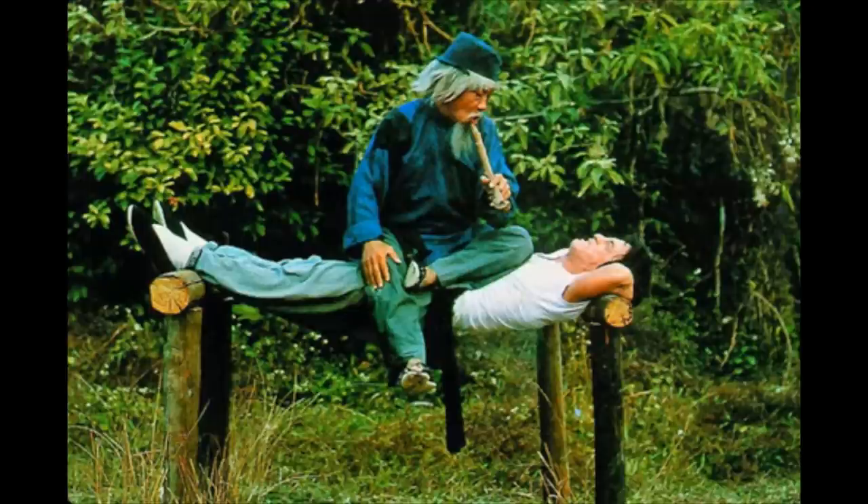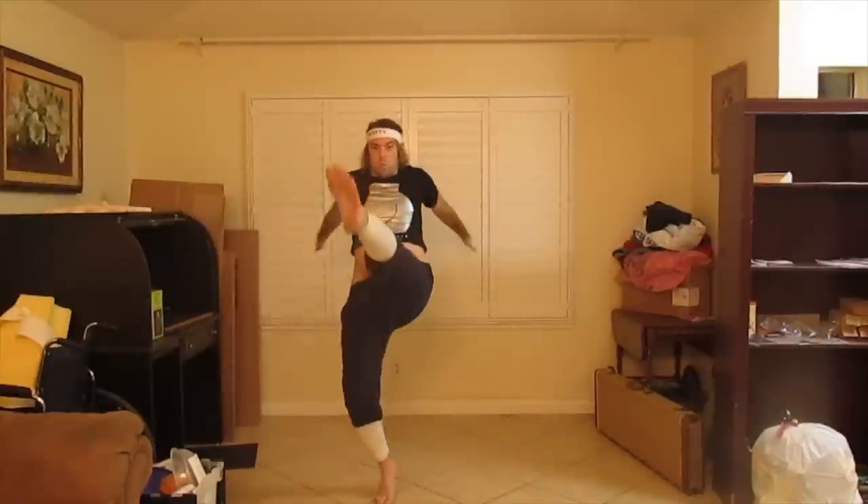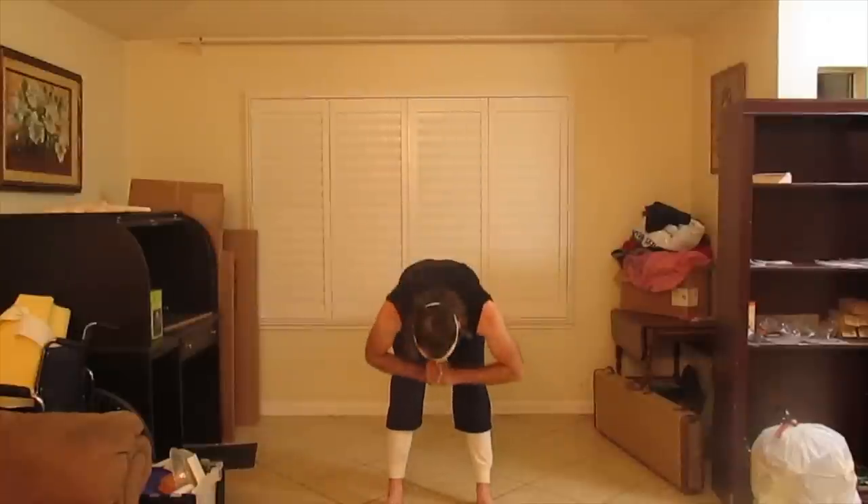Here we are working on our Tai Chi Quan Do. Start by inhaling and exhaling. Throw in some kicks for extra flexibility. When practicing with a partner, it is respectful to bow first.